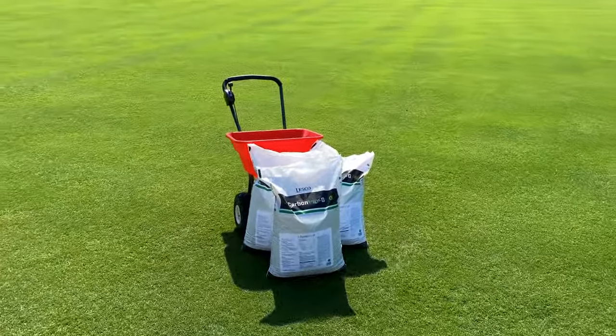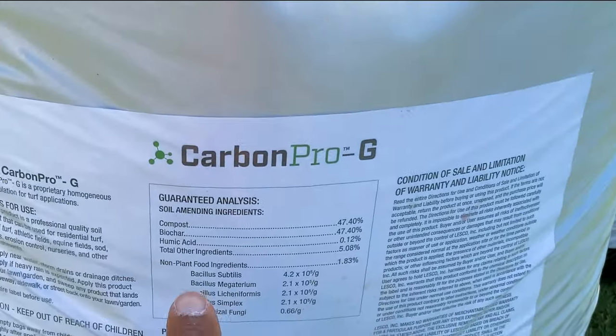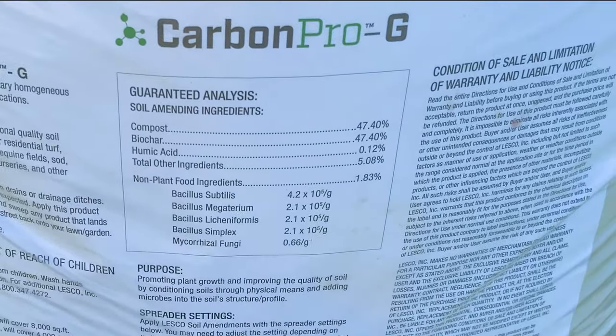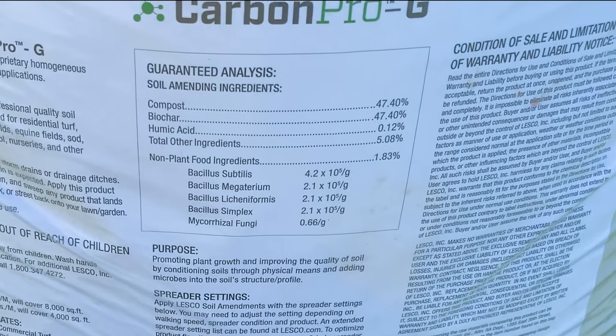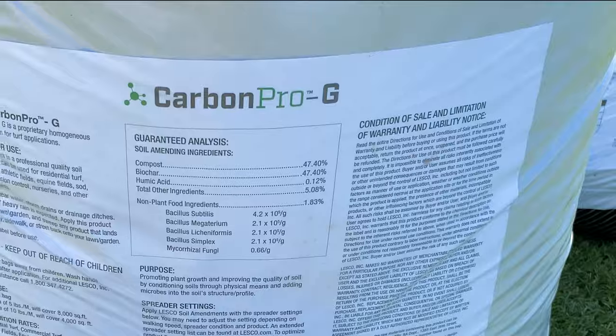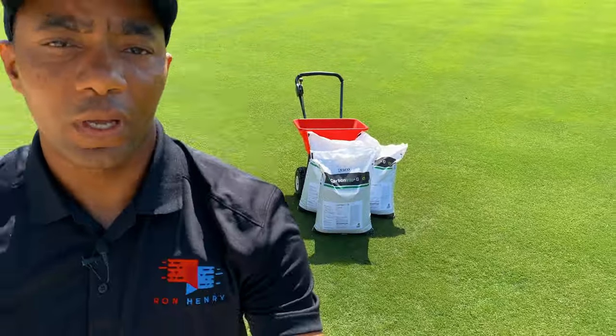As far as the makeup of this product — I'll bring you guys in here so you can see — it's 47% compost, 47% BioCar. Like I said earlier, there's a splash of humic acid, and then it's got some bacteria and other healthy fungi to help improve soil health.